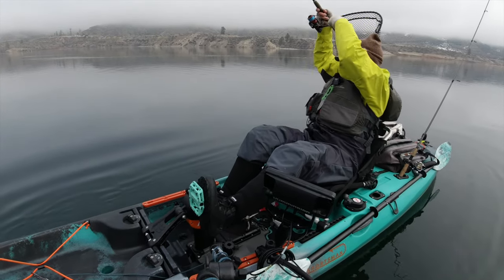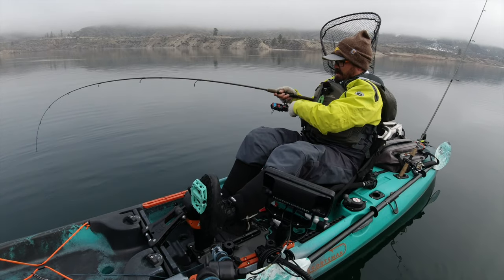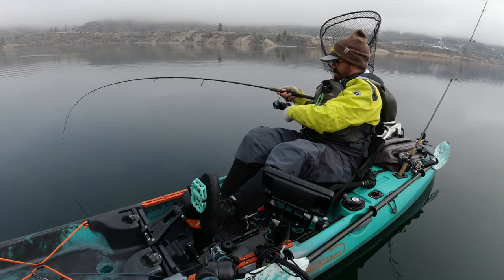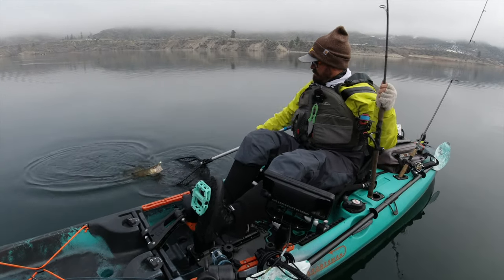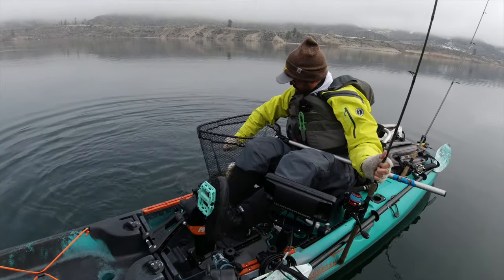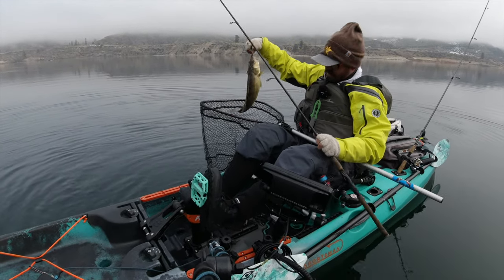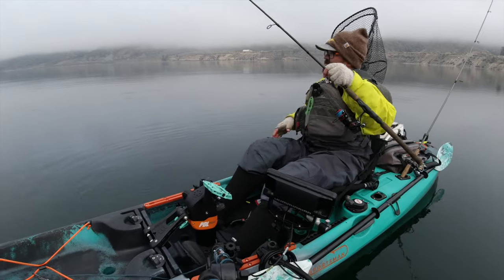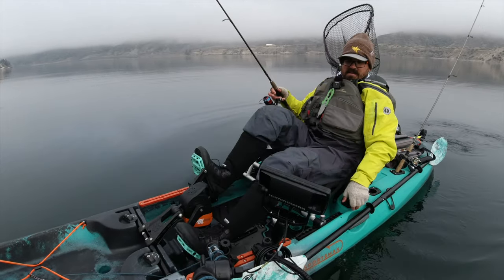There we go! Once again I missed the hook set on him — yes, another beautiful fish! Boom, back to the bait bite. Oh, that's quality right there — great size fish, can't beat that. Just changing back from the blade bait. Not gonna run those plastics, man — I just can't seem to get that plastic bite going.